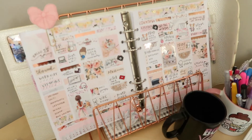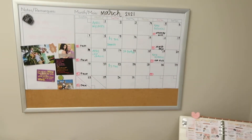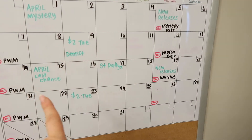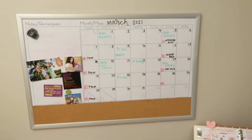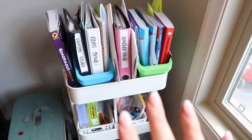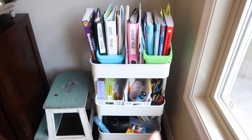Over here I have my planner — I just finished this spread last night, so I need to edit that video too. I've been updating my March calendar and trying to stick to my goals. I did release Two Dollar Tuesdays yesterday, and there are a few other things coming up. I don't like to be too rigid with my schedule because life happens.